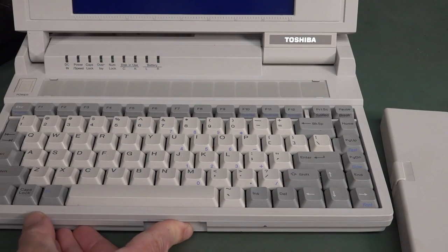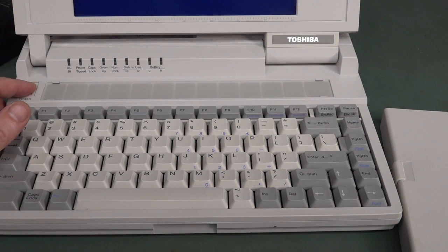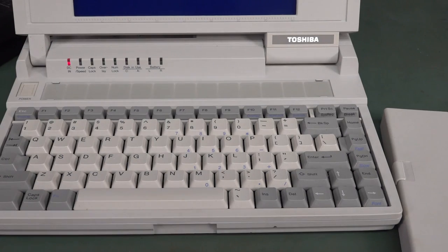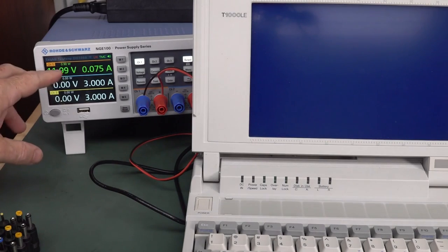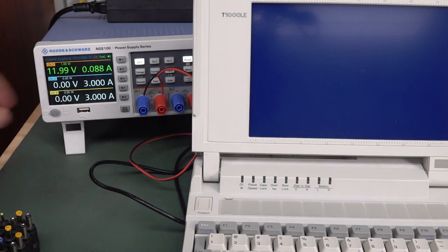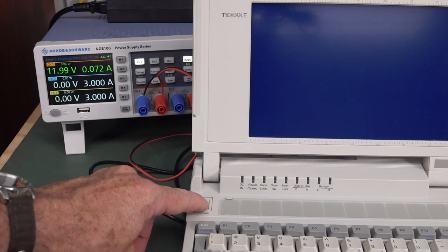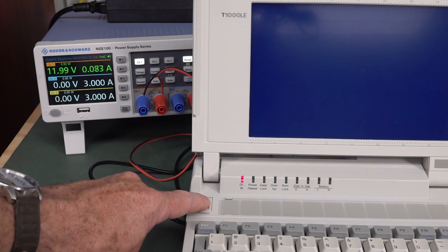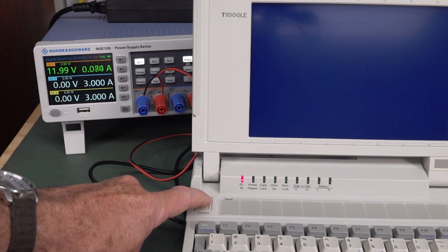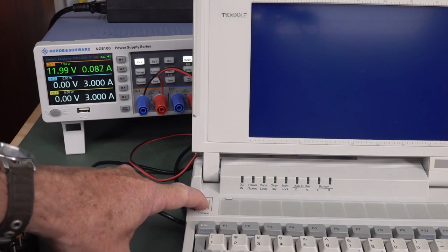It's still flashing the same thing without the battery - so it ain't the battery loading it down. We'll power it from an external power supply at 1.7 amp current limit. It's drawing 80 milliamps, and there's our flashing indicator - takes a while to come in. I've tried another plug pack as well and it just doesn't work. It doesn't seem to start up - something's wrong. Let's crack her open.